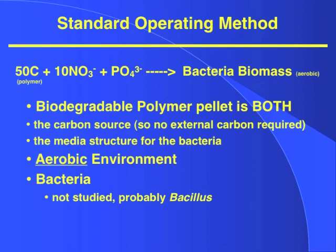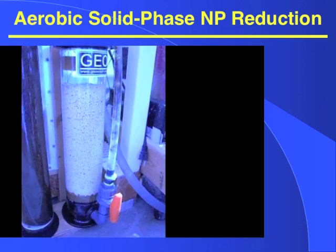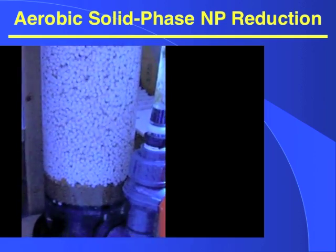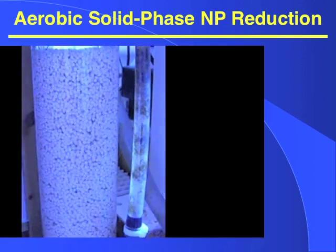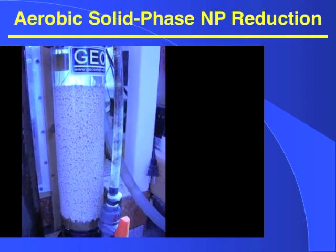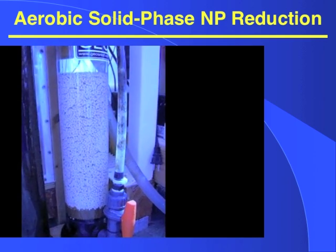The bacteria, while not studied to the genus-species level, are probably Bacillus. Here's what the polymers look like in operation. We have a reactor with water entering the bottom. The water keeps the pearls or the polymer fluidized — this is very important, as you don't want it to go anaerobic. As the water passes over these beads, the bacteria will start to grow on the beads. It is their structure, and the bacteria will also consume the beads as they grow, removing nitrate and phosphate from your system. It's important to have a protein skimmer because the bacterial cells are going to come out of your reactor, and you want to trap and remove them with either a protein skimmer or a good mechanical filter.